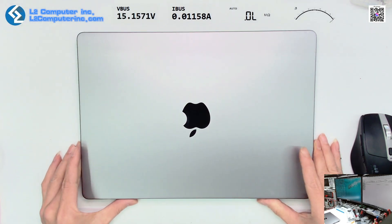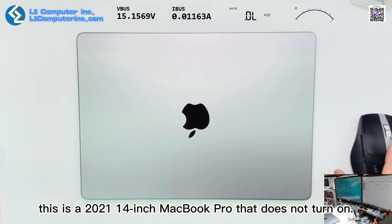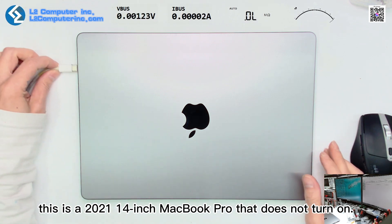Hello everyone. This is a 2021 14-inch MacBook Pro that does not turn on.